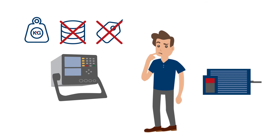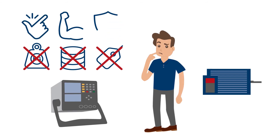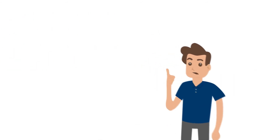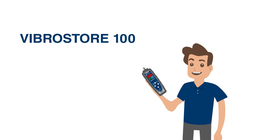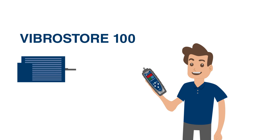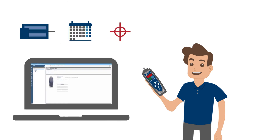An instrument that fits in your pocket, is easy to use, robust, and gives reliable indication of a developing fault. With the latest addition to our product portfolio, the VibroStore 100, we're filling this gap. It takes offline readings at the machines, intervals, and measurement points you pre-define in the powerful companion report and route manager software.